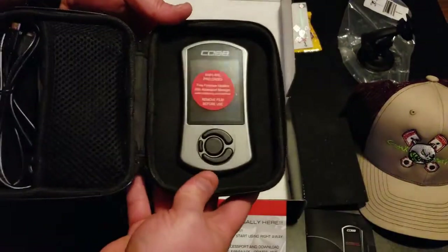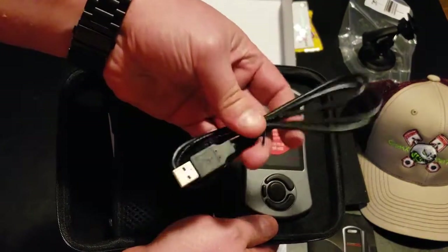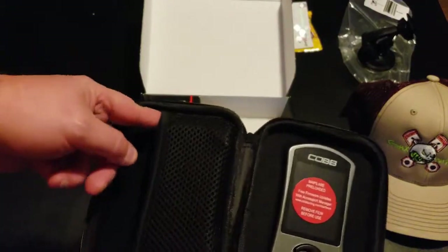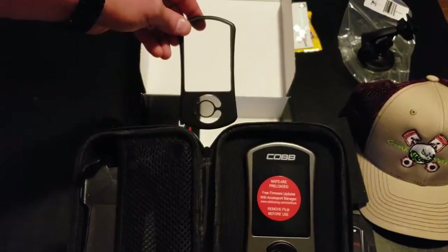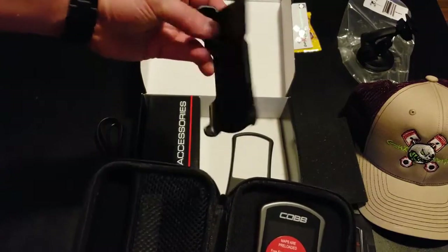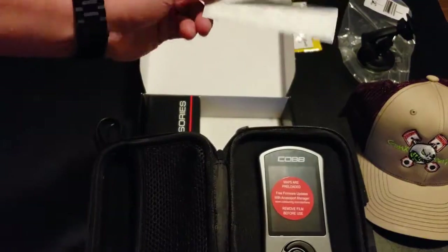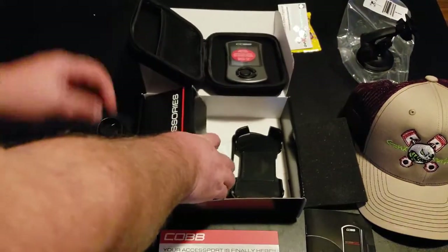It comes in a nice case. You unzip the case and inside you have the quick start guide, a protective piece of foam, then the Access Port Version 3 — also known as the AP3. We have the USB connection cable, which is for doing firmware updates as well as downloading maps from a computer onto the device. There's also an additional black frame in case you don't like the gray frame, the vehicle mount holder, and two Cobb decals.